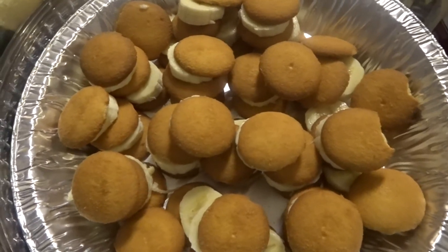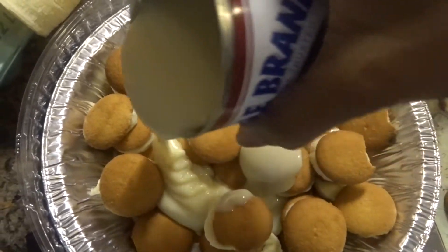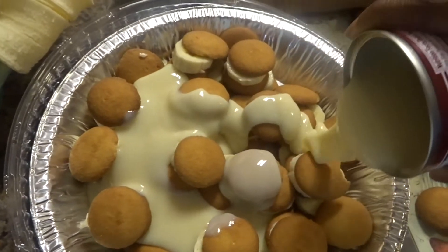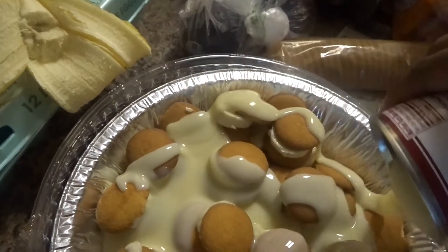I am finished putting vanilla wafers and the bananas together, so now I'm going to pour the condensed milk all over. Sorry, the camera's shaking — baby's grabbing it. Pour it all over, cover it, every spot you can cover.